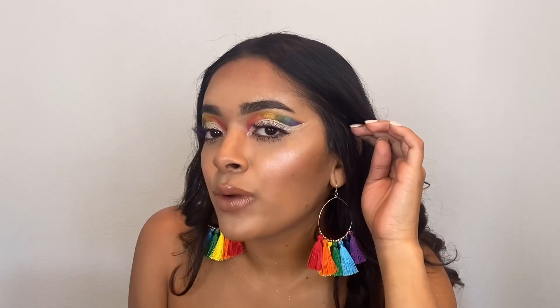Hi everyone, welcome back to my channel! Today I'm going to be showing you my Pride 2020 makeup look. I did a rainbow cut crease using the new Morphe 10G Glisten Up palette. Before we get started, make sure you're subscribed to my channel and click the notification bell so you get notified every time I post a new video.